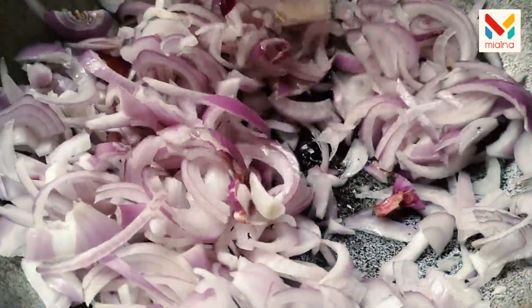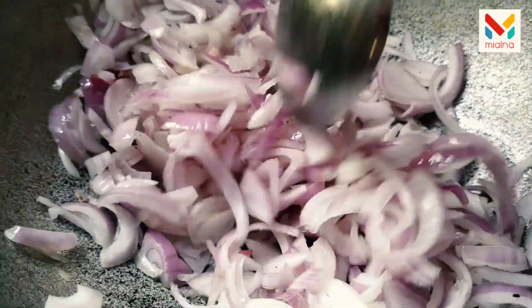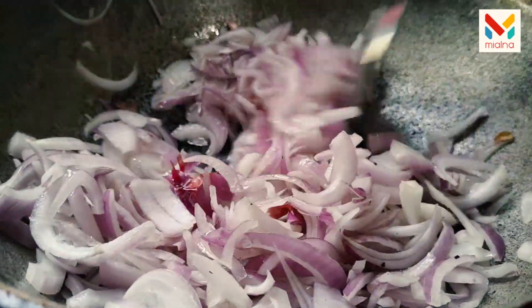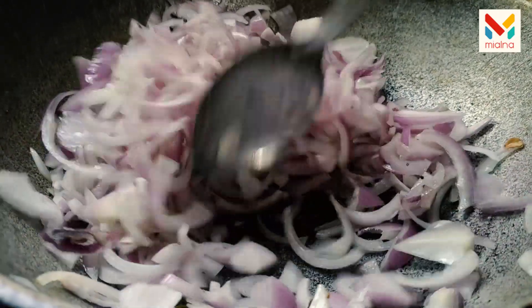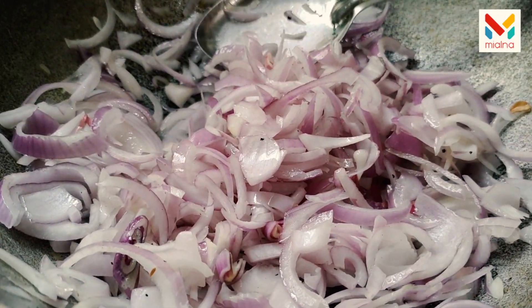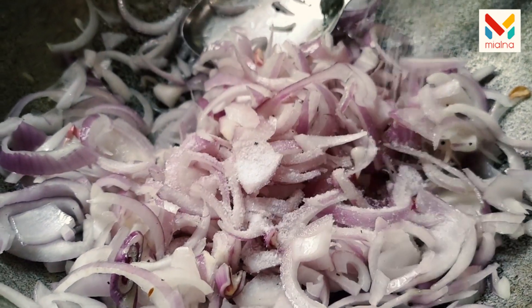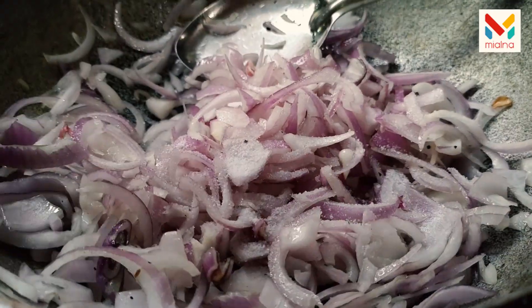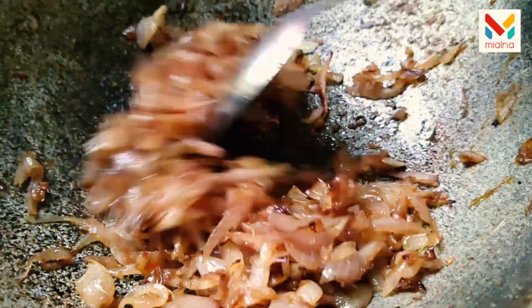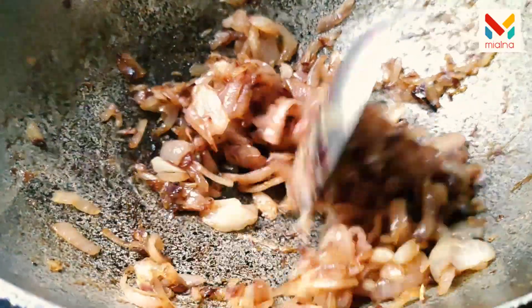We will use it for a small bit, brown it as we use it, with a medium heat. Then add a brown shade. This is the color we are looking for.